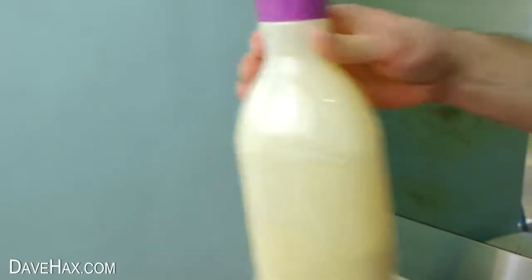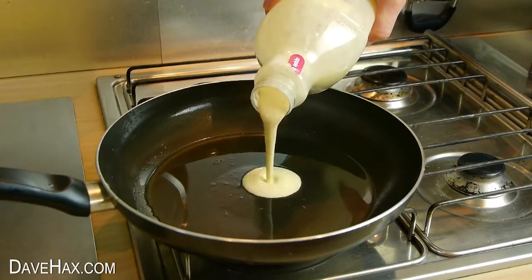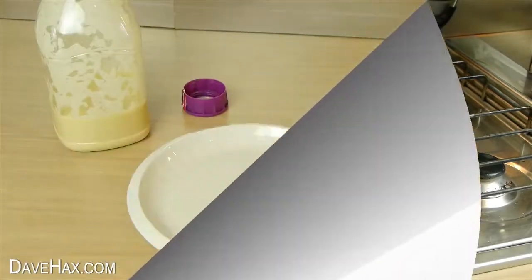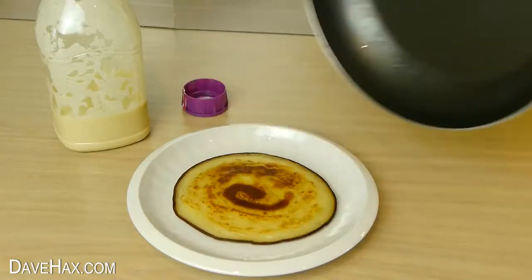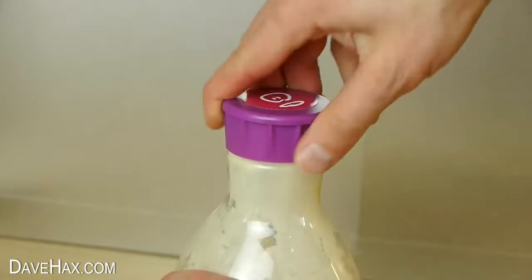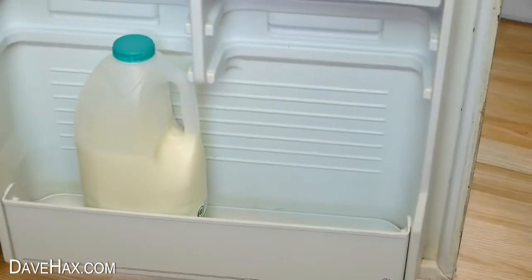To make another one, just give the bottle a shake again and it's ready to go. And when you've had enough, you can just put the top back on the bottle and store the mixture in the fridge to use another time.